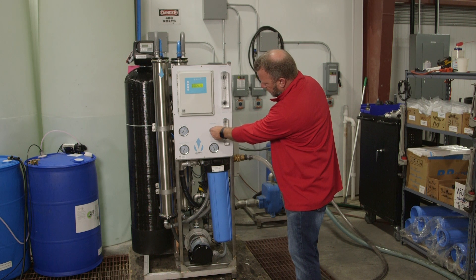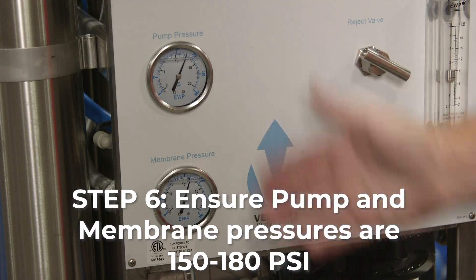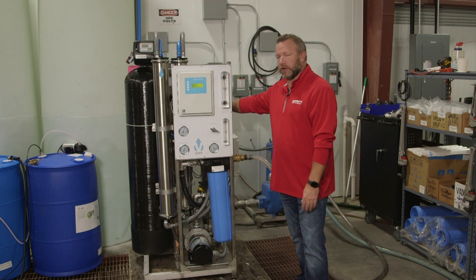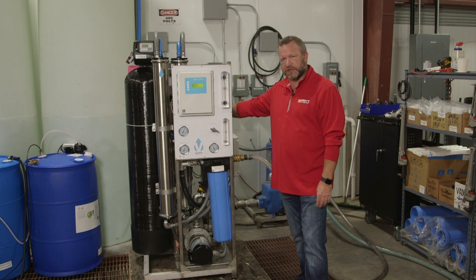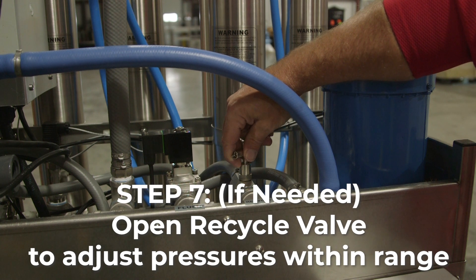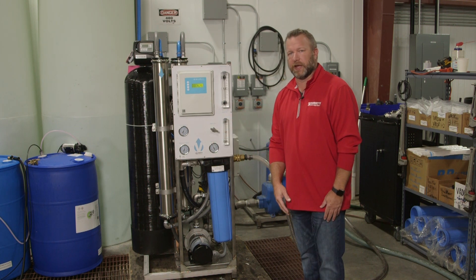Once we get our reject flow set to the proper flow, we can check our pressures — our pump and membrane pressures — which need to be between 150 and 180 psi. If our pressures are a little high on the right-hand side, there is a recycle valve and we can open that recycle valve a little bit more to relieve pressure from the system to get our pressures within our range.